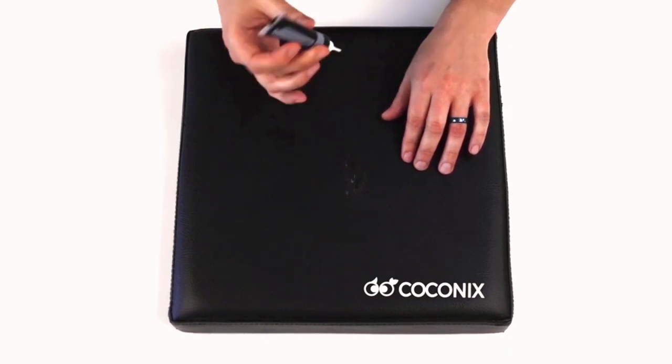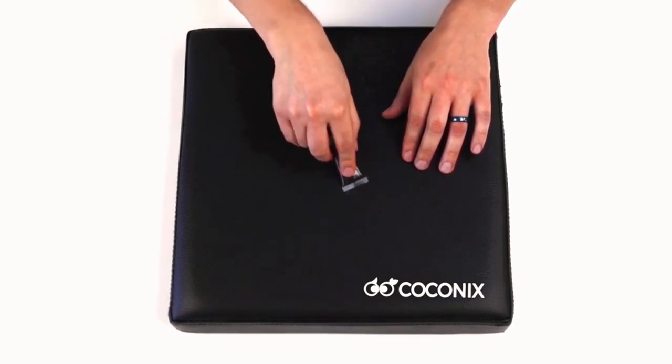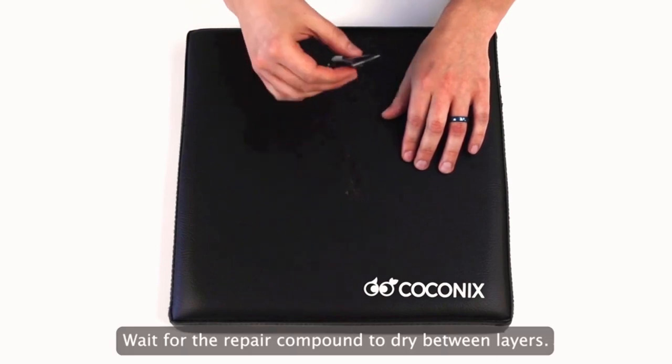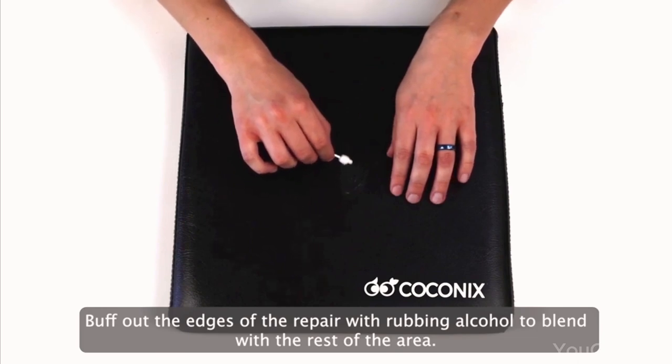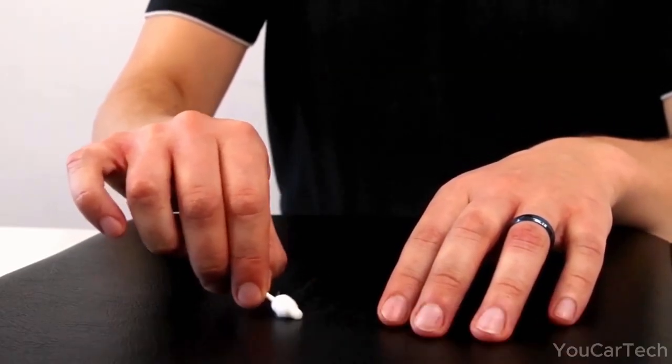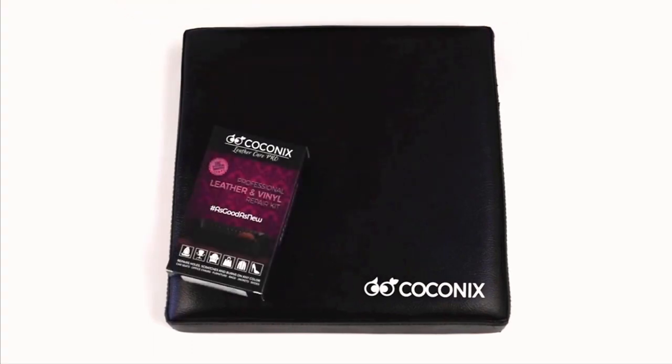It dries swiftly, so you can rejuvenate your items in the morning and flaunt them again by evening. Whether old, new, or premium upholstery of any shade, this kit doesn't discriminate. It's the ultimate fixer-upper, seamlessly blending into any color and material, leaving you with results that scream professionalism.